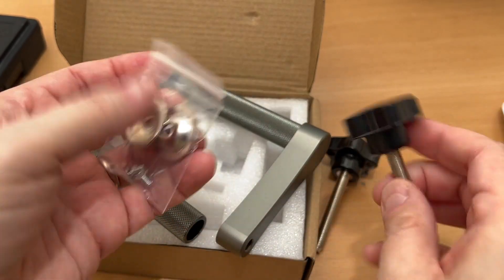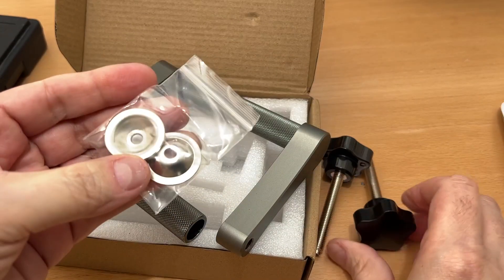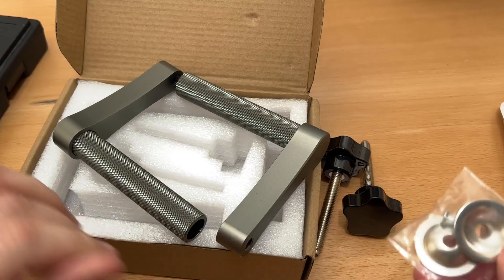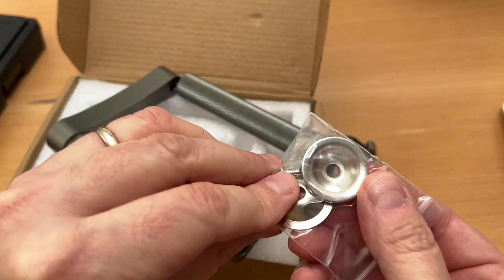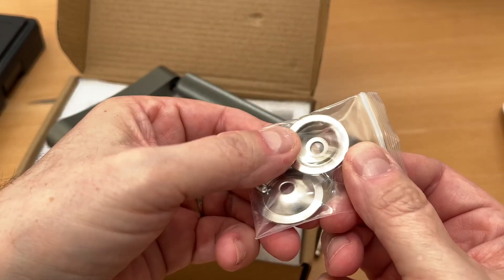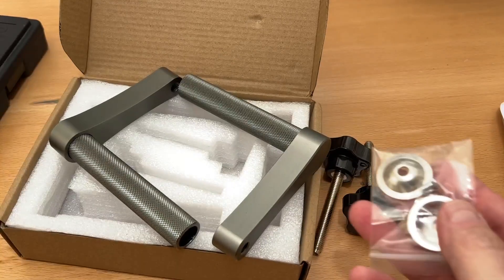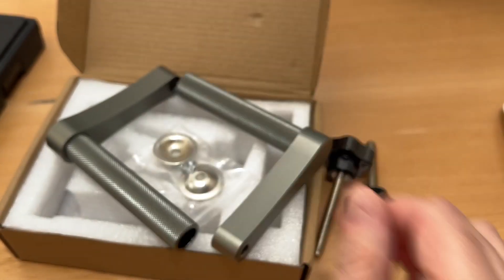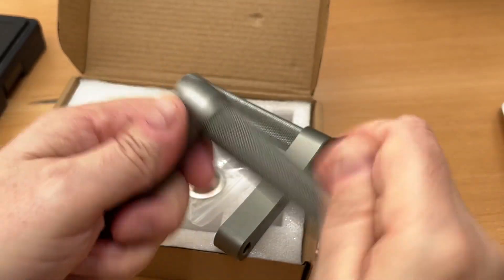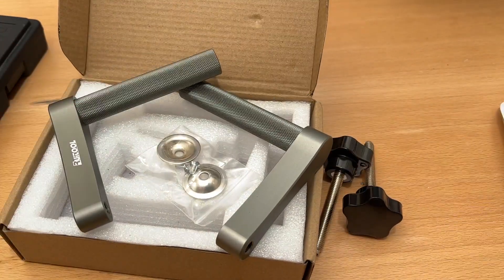The knobs are solid, so that's fairly decent — not amazing, not cheap. But there are no pads included for these clamps, which would be nice since pads are made for these types of things. They could just include a couple of rubber pads. All in all, decent — it'll get the job done, and the knurling will hold it in place.